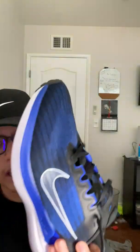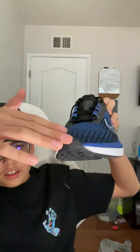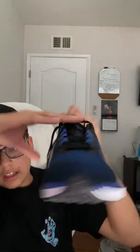We got the bottom of the shoe, the left side, the right side, the crease right here in the front. That's shoe one. Shoe two pretty much got the same thing. Yeah, I'm really liking these shoes — I might wear them tomorrow or maybe the first day of school.